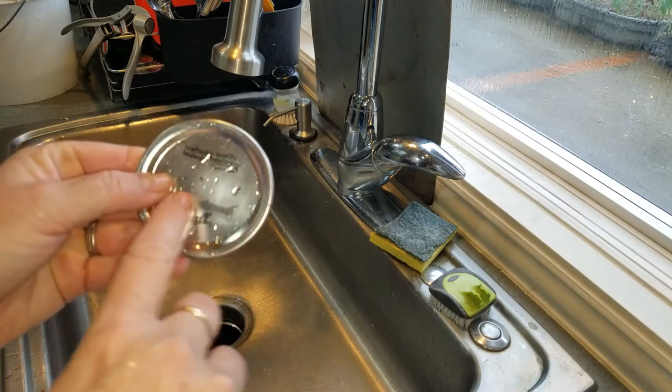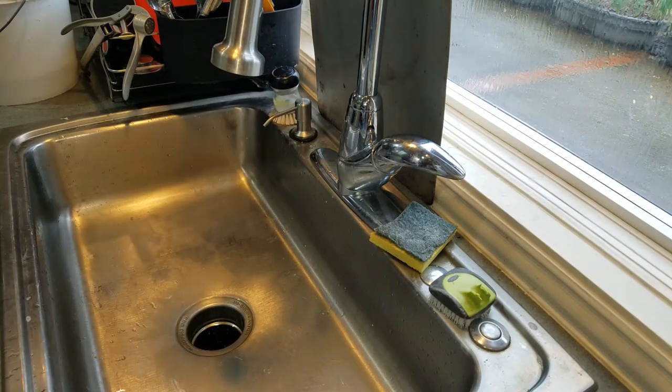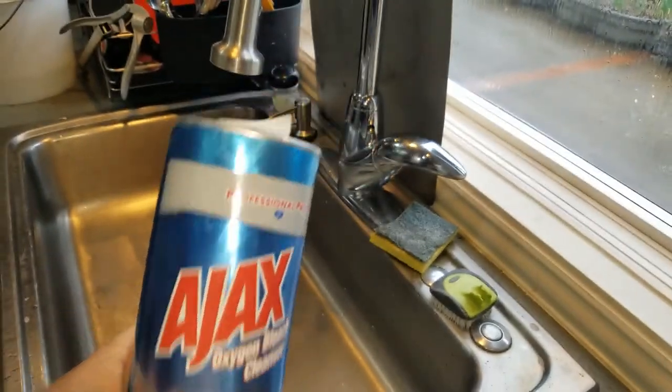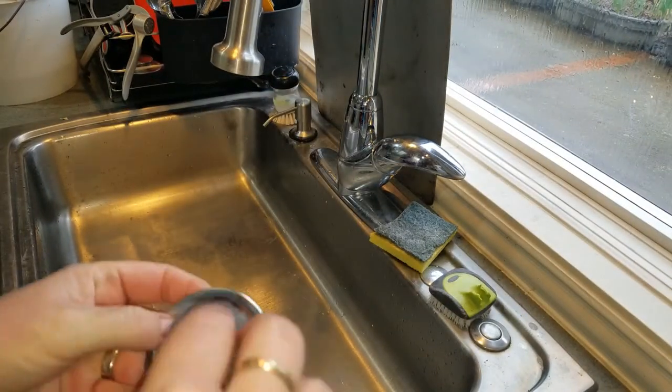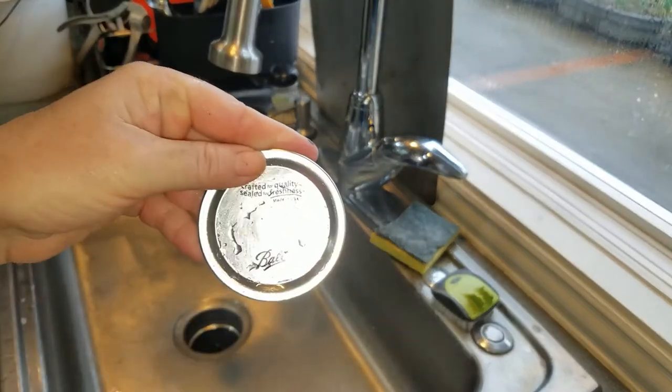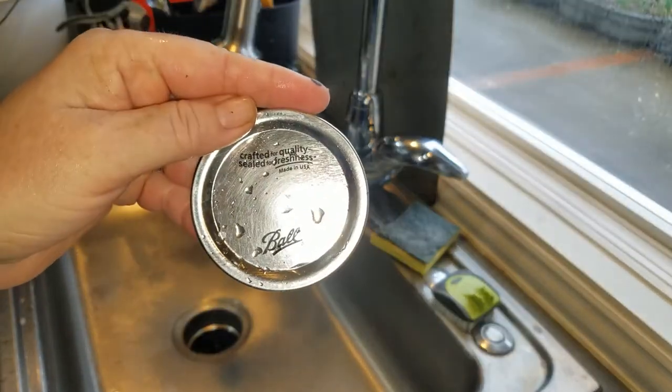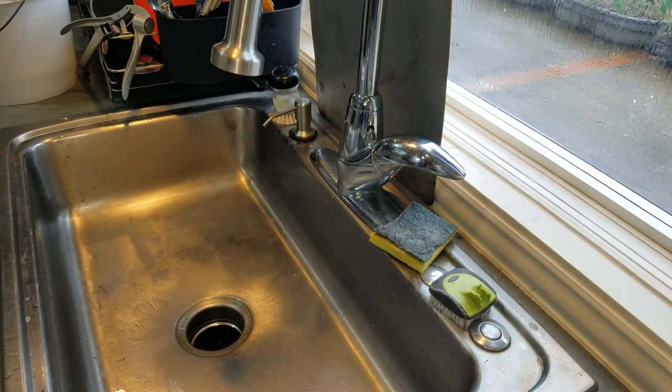If you've had this on for years and years and that won't come off, throw something on like Bar Keepers Friend or something to get more grippy. But yeah, spin around in a circle and it erases it. Thanks for watchin'.